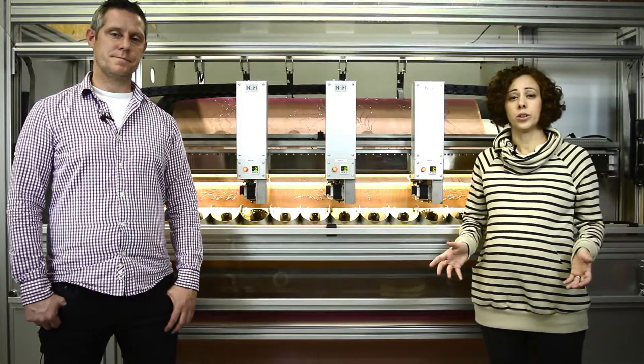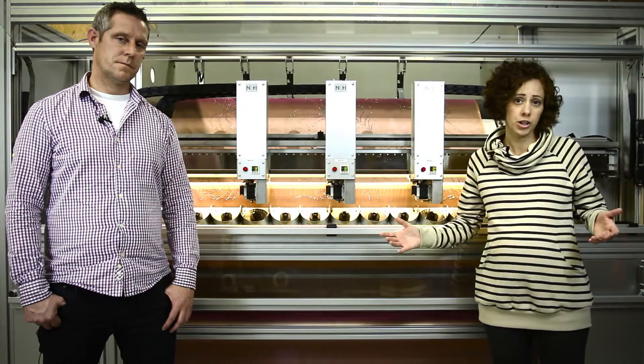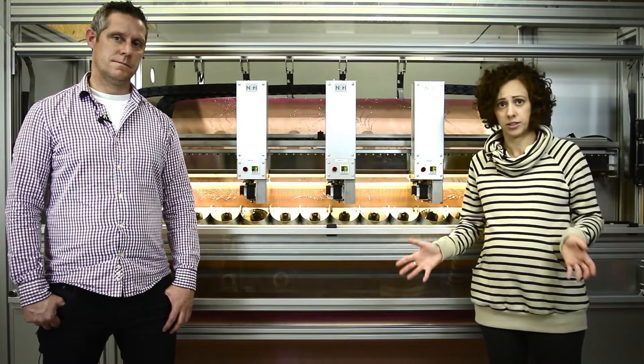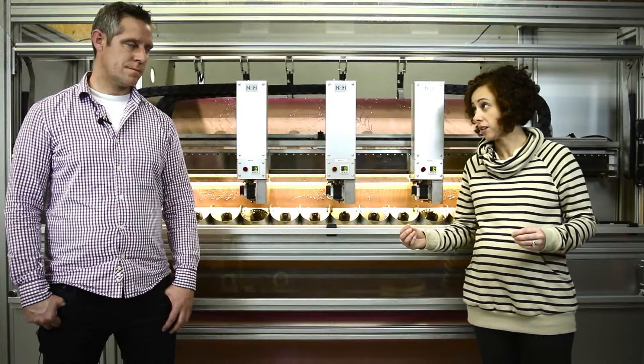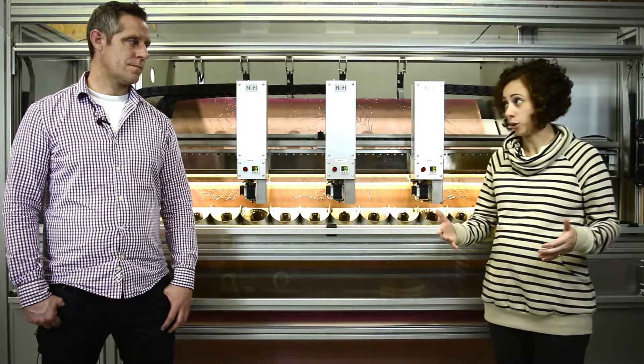In understanding the All-Over equipment, this machine was also developed for certain markets such as home decor, fashion, etc. But also with the cost-saving idea of eliminating transfer paper, as well as the cumbersome task of lining up multiple designs to a certain fabric.